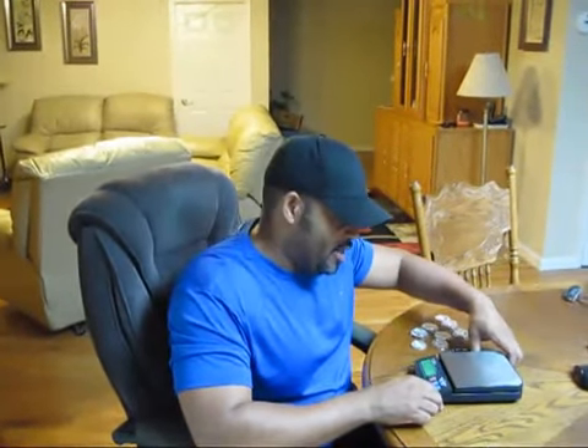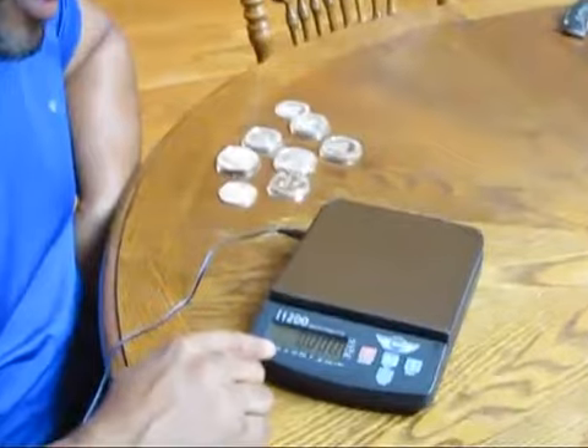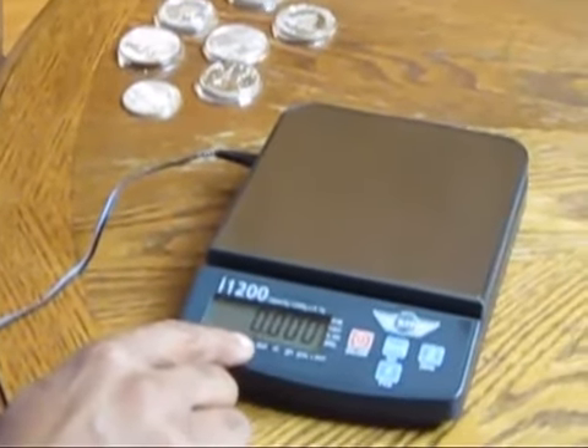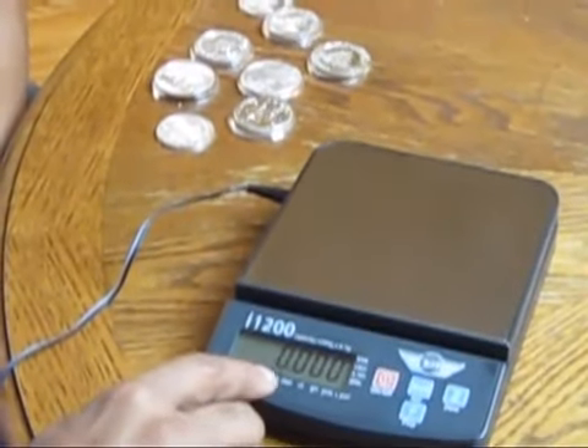What I have here is an I-1200 scale. It weighs grams, ounces, pounds, and troy ounces — and we're interested in the troy ounces.